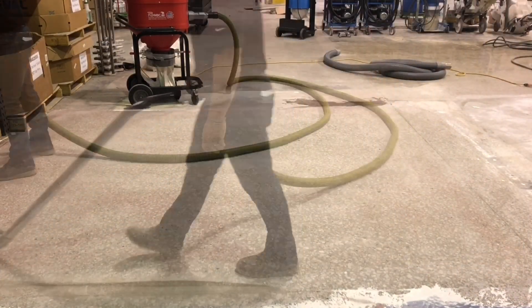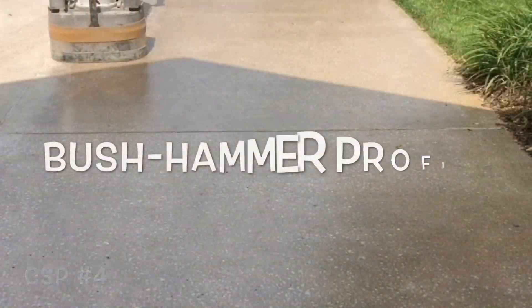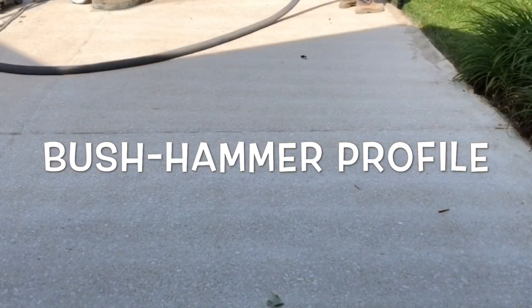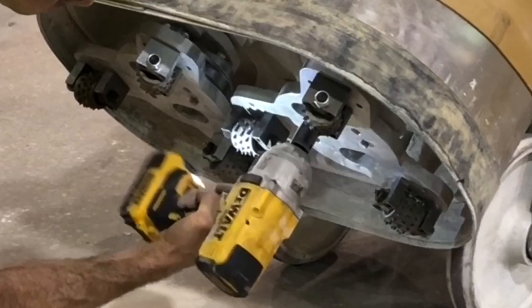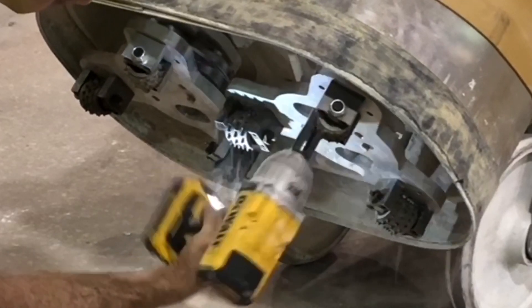For this reason, the CSP is critical as the profile has to be rough and coarse enough when the urethane cement floor is installed. Being a versatile alternative to grinding or shot blasting, bush hammers can also be utilized to achieve a CSP-4 in an exterior concrete application.